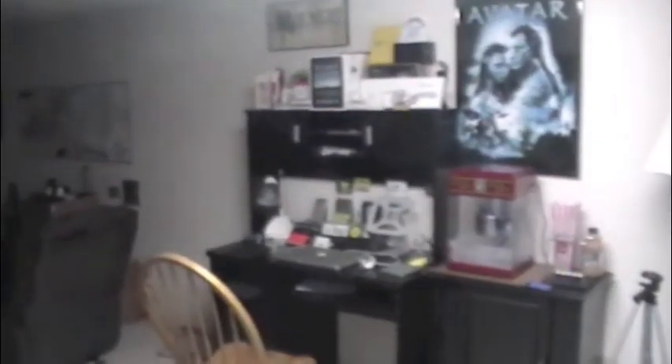Hey everybody, what's up? It's Mr. ArpaTouch31. In this video, I've got something that I've seen a lot of YouTubers doing, so I decided why not try it out? This is going to be Desk Tour version 1.